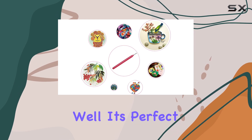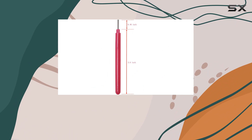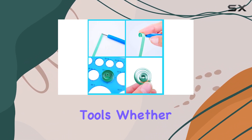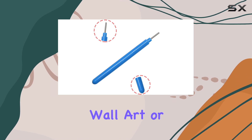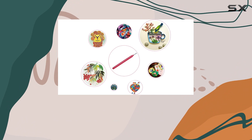Who can benefit from this set? Well, it's perfect for beginners looking to dive into the world of quilling, as well as seasoned crafters who want to elevate their projects with precision tools. Whether you're making greeting cards, wall art, or decorative ornaments, these tools are sure to become your new go-to.